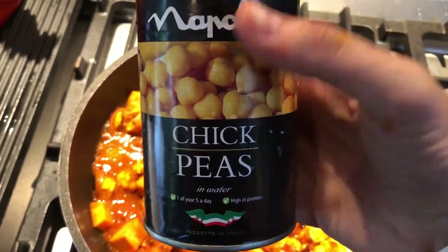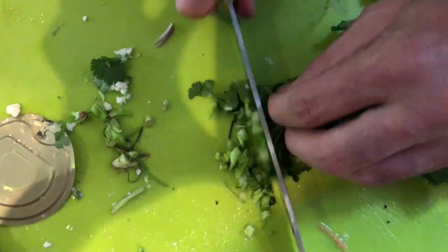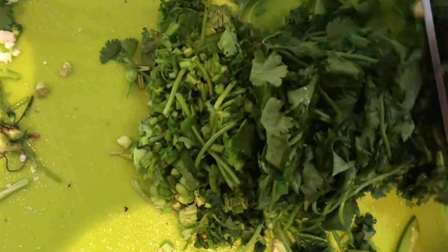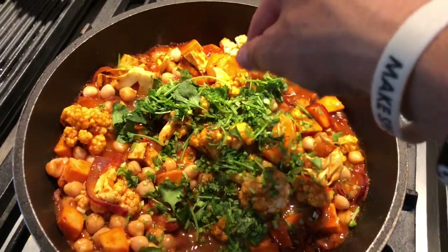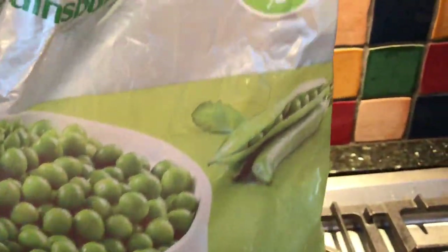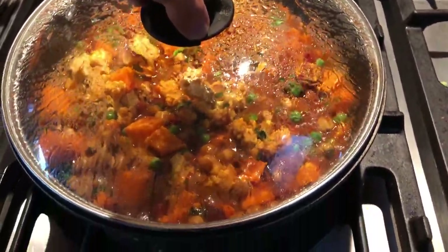Alright, we've got a can of chickpeas — chuck them in. With your coriander, just chop the stalks nice and fine, and as you get closer to the leaves, chop them bigger and bigger. We'll put the stalks in first because they take longer to cook. Let's get that all cooking down. Chuck in a bit of boiling water, and chuck in a bit of my favourite ingredient — peas. Alright, get a lid on.